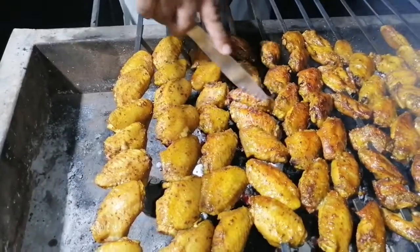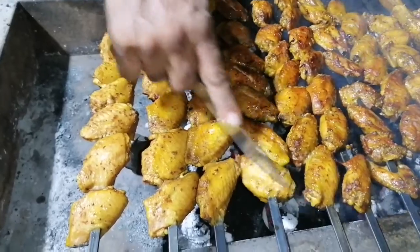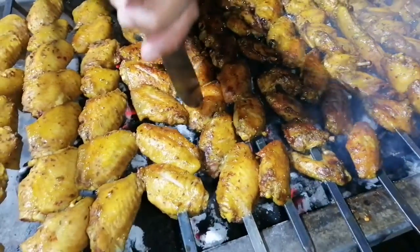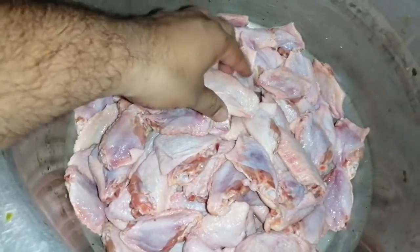It's very tasty. In Lahore, it's very popular in Ghaziabad. People come to eat it. Let's see how the recipe is done. Before we start the recipe, you can subscribe to my channel and press the bell icon.